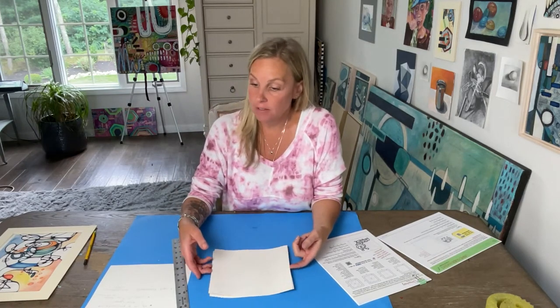Hi there! Welcome! I'm Lauren and I share high school art lesson tips, ideas, projects, and anything to help you as a secondary art teacher.